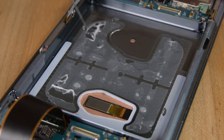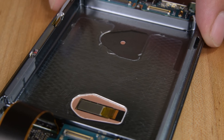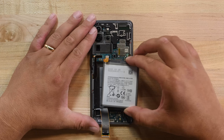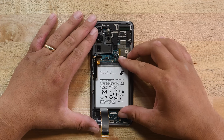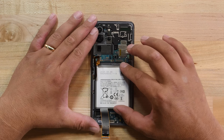Before you install a new battery, you will need to remove the old adhesive in the well using some isopropyl alcohol and the flat edge of a spudger if you need it. To install your new battery, place some adhesive in the well and then lay the battery on top and press it into place. If your battery came with pre-applied adhesive, you can just remove the liner and place it in the well.